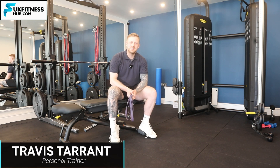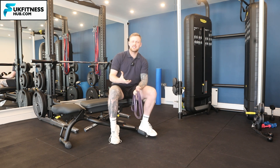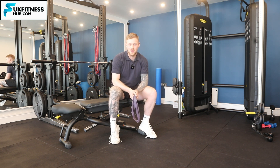In this exercise tutorial I'm going to be taking you through how to do a rubber band or elastic band pullover. With this exercise you're going to be working two main muscle groups: your chest and also your lats.